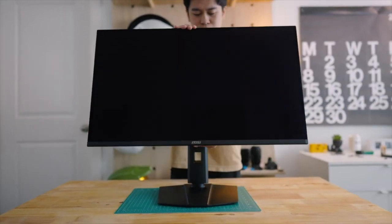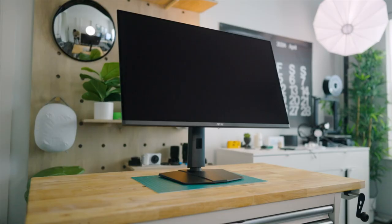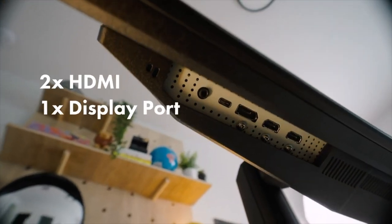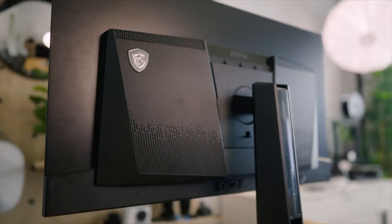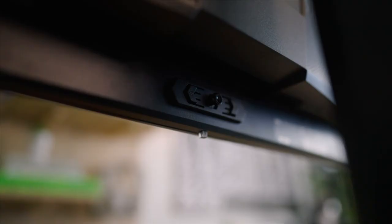Unboxing the monitor is like your typical unboxing experience. You get the base plate and the stand, the monitor itself, your power cable, an HDMI cable, and some standoffs if you're wanting to wall mount it. Pretty much everything you need, nothing more, nothing less. The stand offers your traditional adjustments like height, tilt, swivel, and pivot.